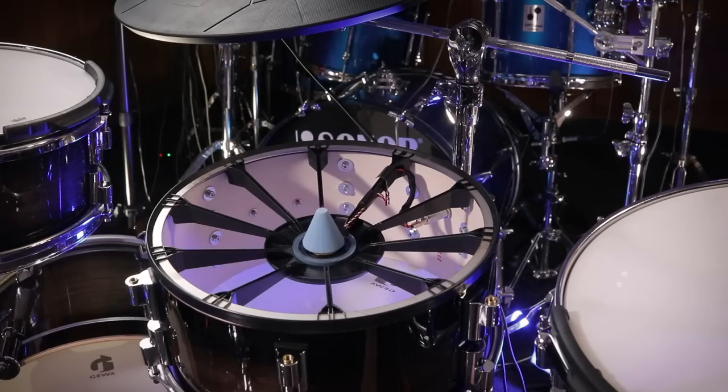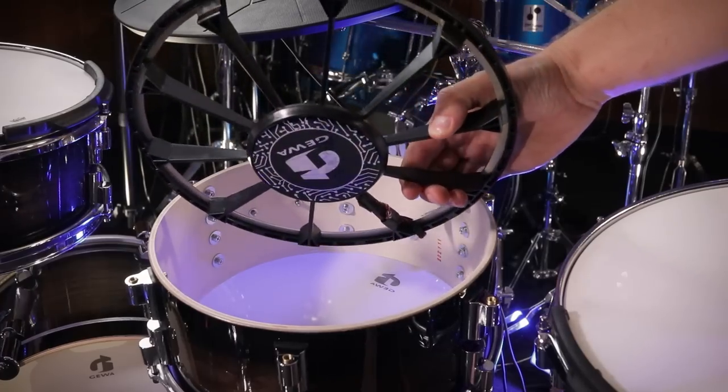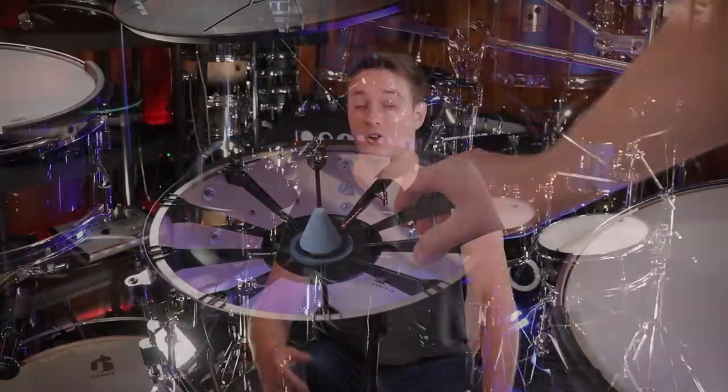All of the toms and snare are using a two-zone triggering system that's kind of like a basket design that's suspended from the rim of the drum. All the drums are dual zone, and all of the cymbals are triple zone, even the crash cymbals. When you hit on the bell of the crash cymbals, it is picking up your playing, but because there's no sample for the bell on the crashes, there is no sound.